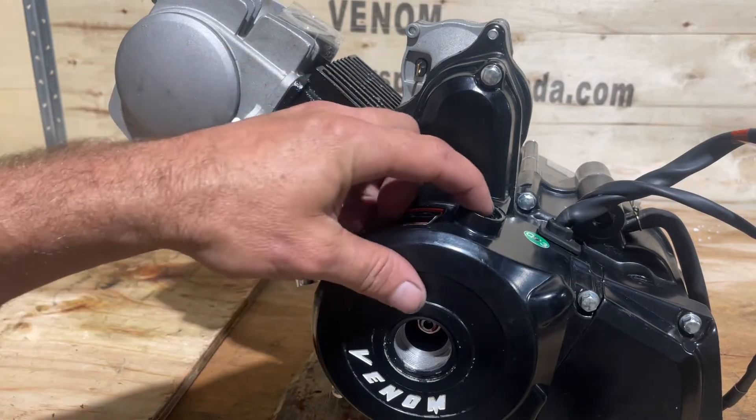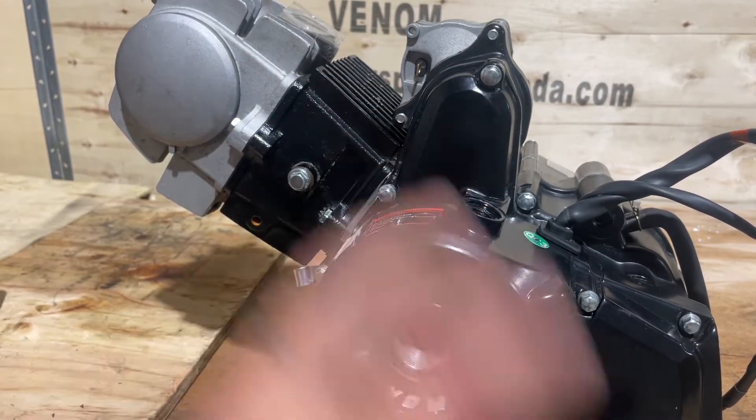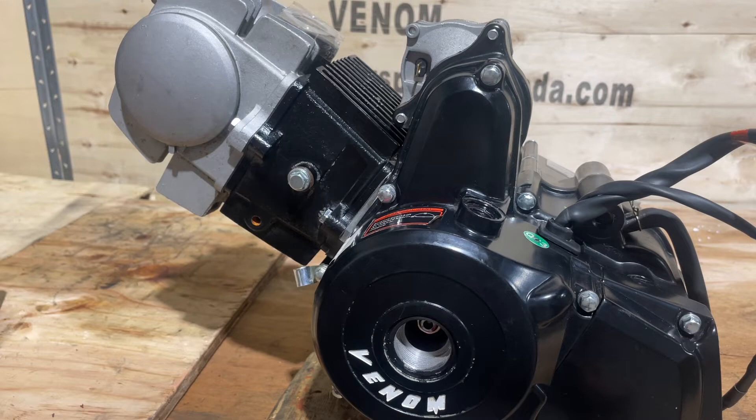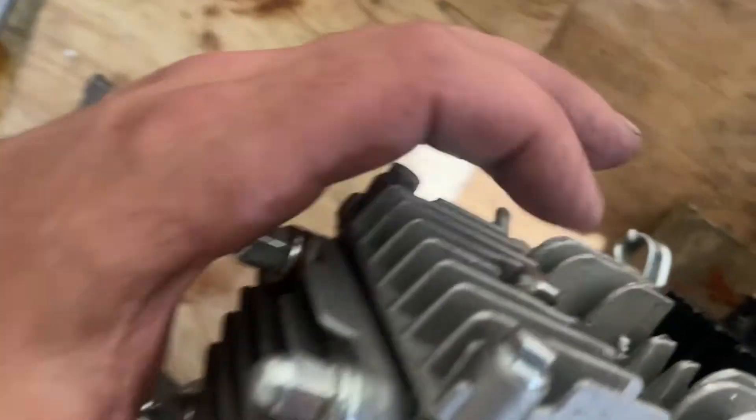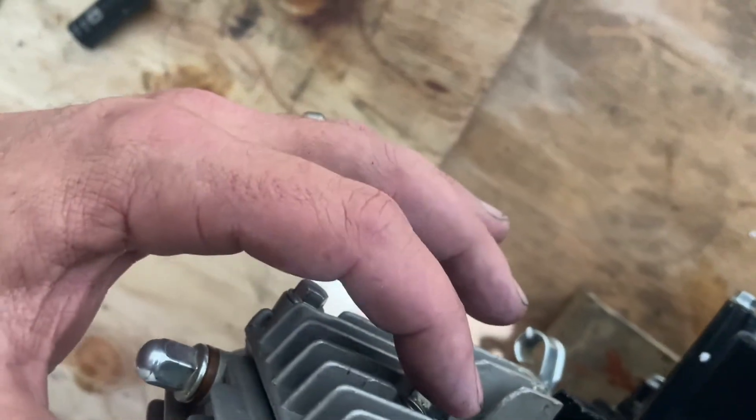Now on the flywheel inside here there are some timing marks. I'm going to show you those in a second, but before I do that I want to remove this cover right here. To do that you're just going to get a 10mm socket. On the other side of this block right here you've got your little pin, so we're going to take that out.